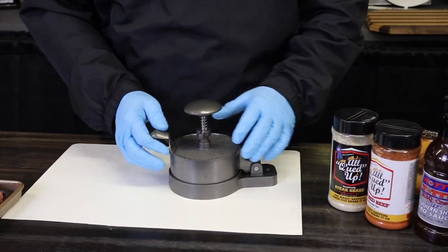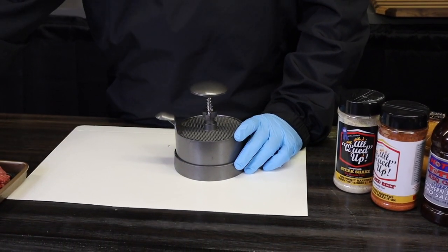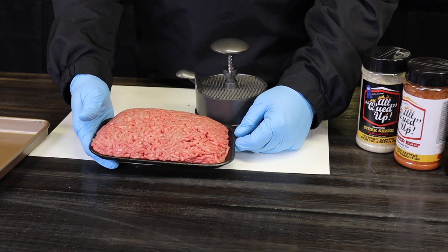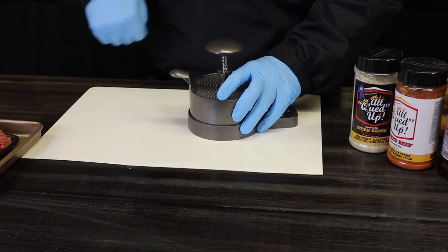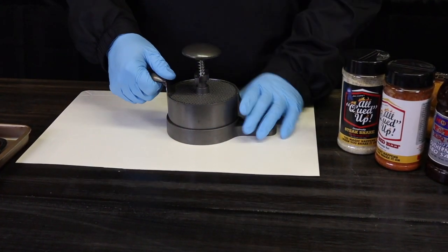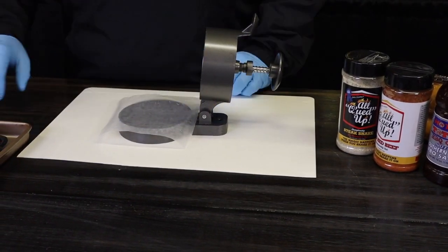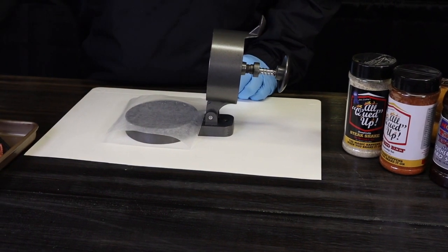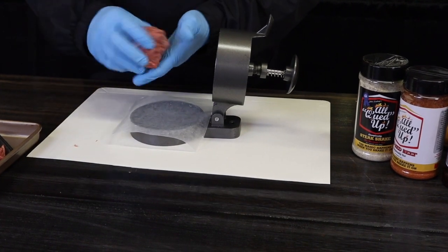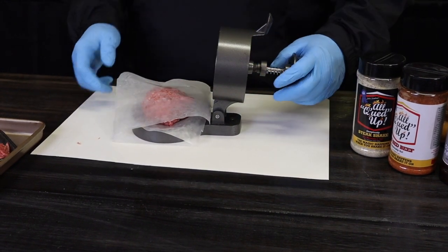One of our best friends at home is this little LEM model burger press. You can get these online anywhere. We're going to be using great 80-20 ground beef, which you can get at the grocery store. We really like that 80-20 blend — it does a great job. We've got a cutting board cut in half to avoid a big mess. We'll open up the burger press, place squares of wax paper down, and get a good handful of meat, keeping it as loose as possible. I don't weigh it, but I've done so much of this I pretty much know the weight.